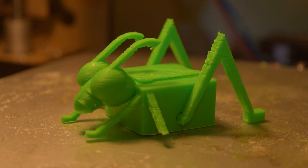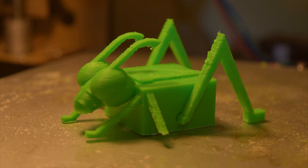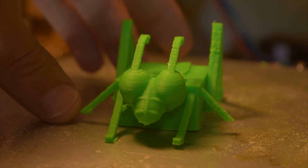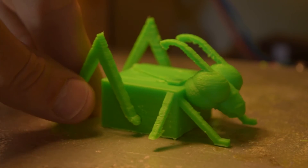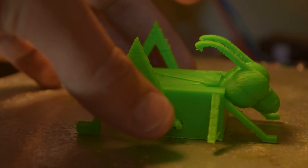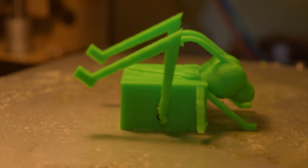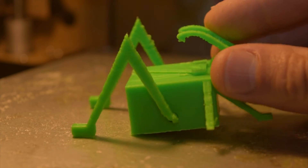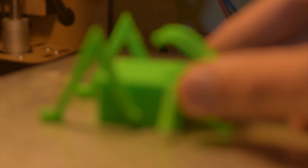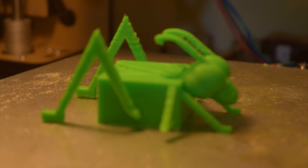This is going to be a shorter, quicker version — we're just going to take a look at how it turned out. This is him or her. I did print with a little brim which has now been removed. Pretty happy with how he or she turned out. First time I've ever designed a model with moving parts, and I'm really impressed that it kind of worked out off the bat.